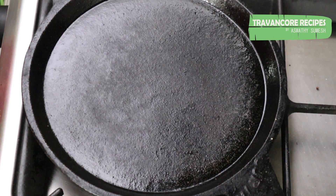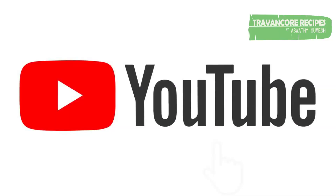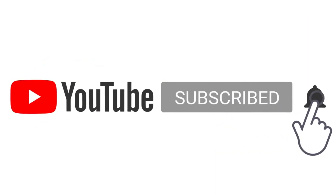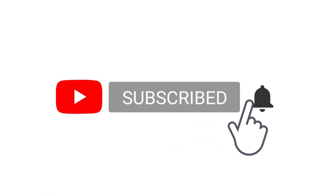Please like and share the video. Please like and subscribe to our channel. This dish is a good recipe. Thank you.